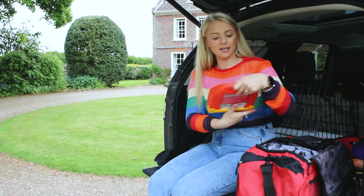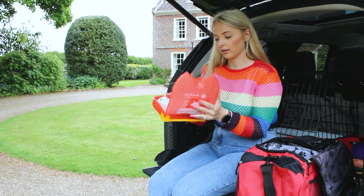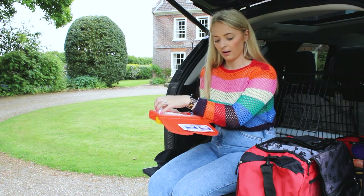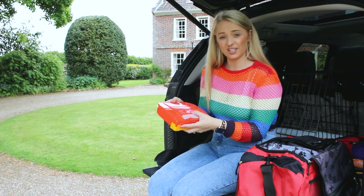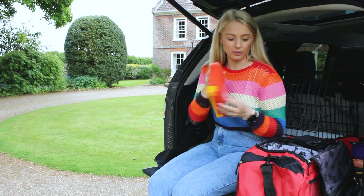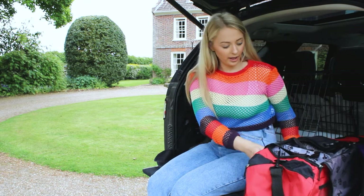The last thing I packed is our first aid travel kit. In here we've got everything we may need if the dog goes into shock for any reason, if anything gets in her eyes we can flush it through, plus bandages and gloves — everything I'm going to need in case we get into any trouble, which I hope we don't, but it's worth having.